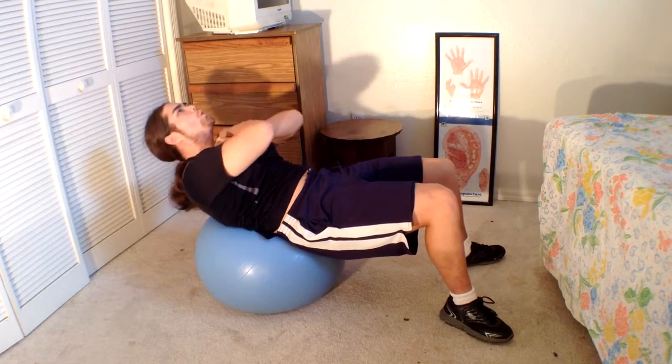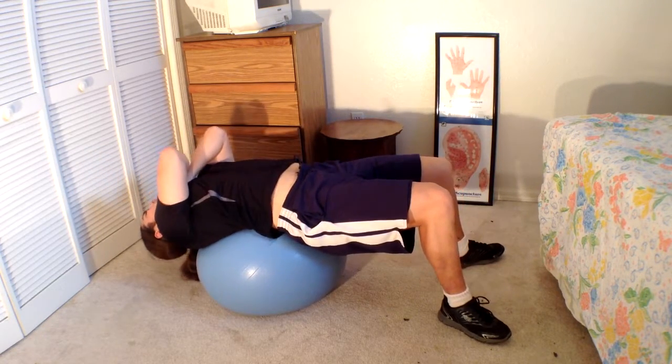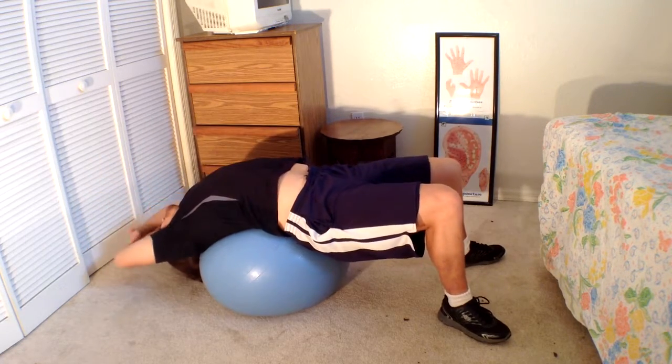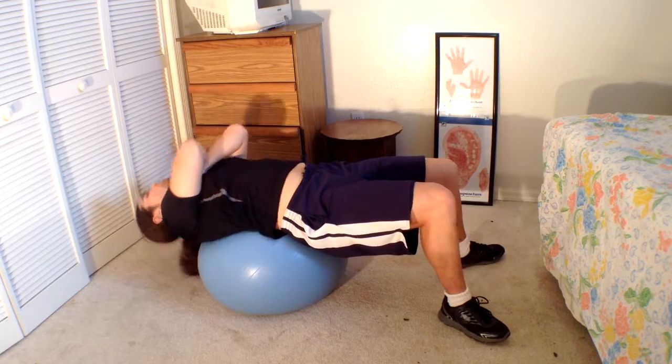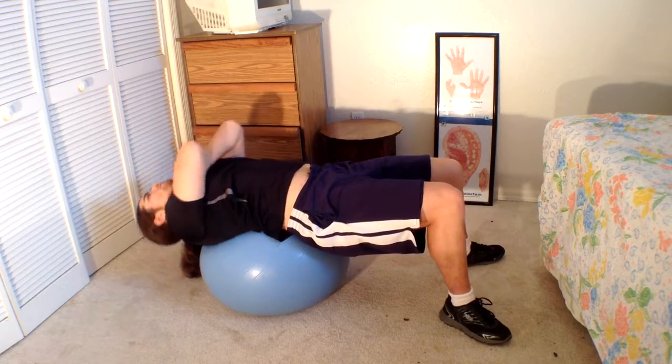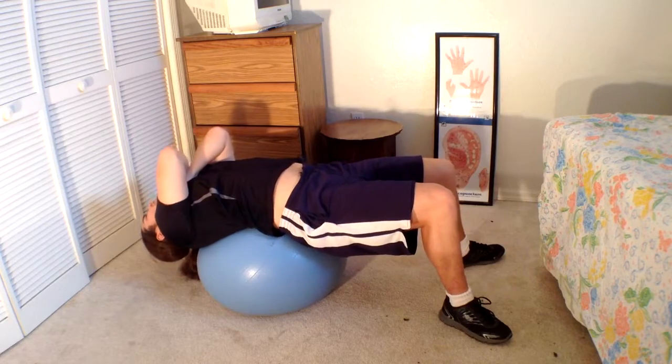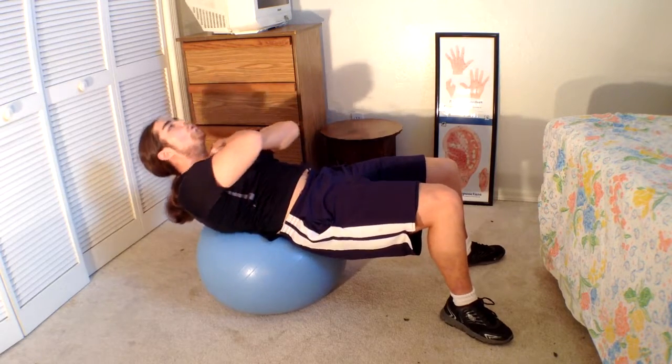And if you're uncomfortable holding onto your head because you feel like you're pushing your head, you can always grab your shirt by your shoulders and just hold it like that, crossing your arms. And that seems to help as well if you have a problem holding onto your head.